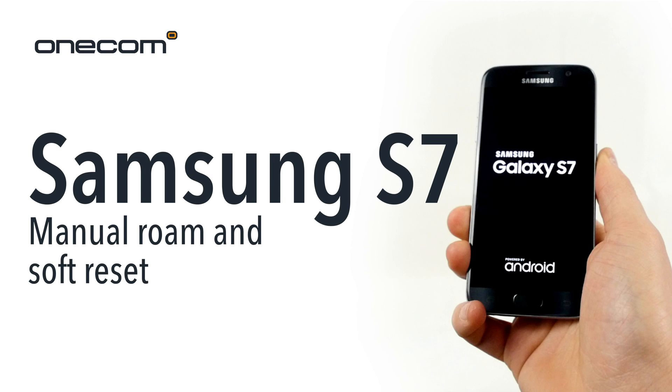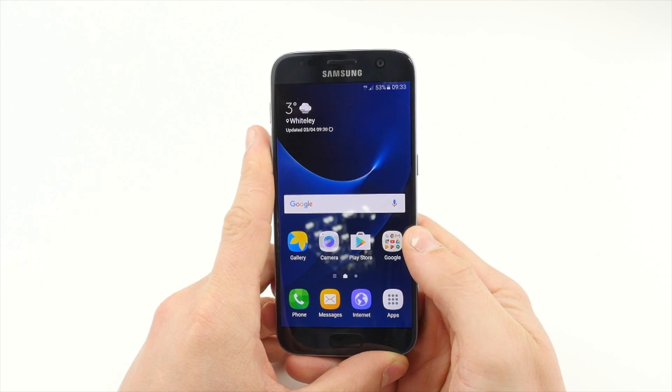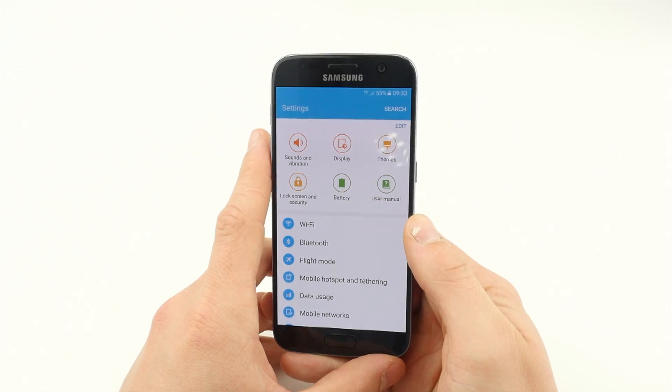Samsung S7 Manual Roam and Soft Reset with OneCom. In order to set up Manual Roam on your device, the first thing you have to do is navigate to Settings from the home screen.